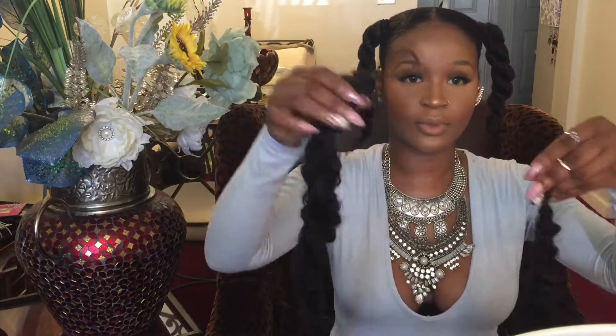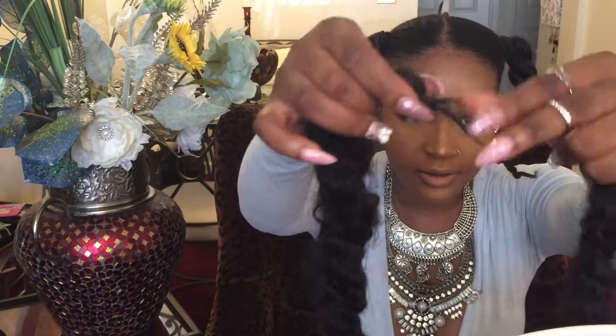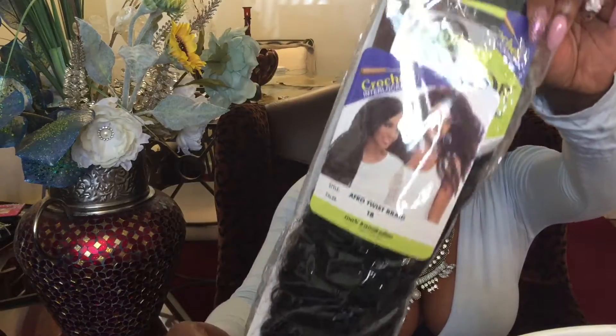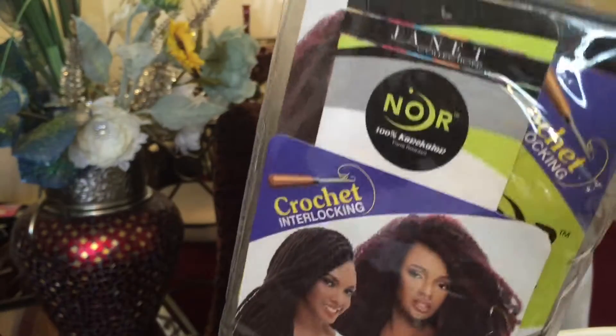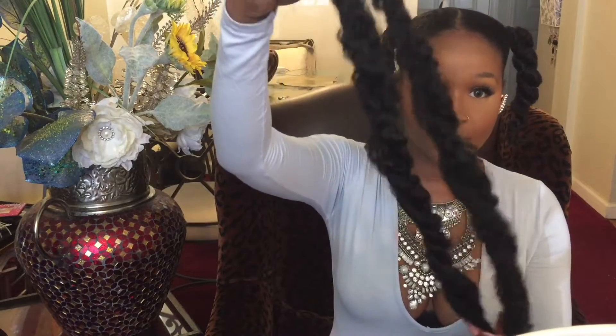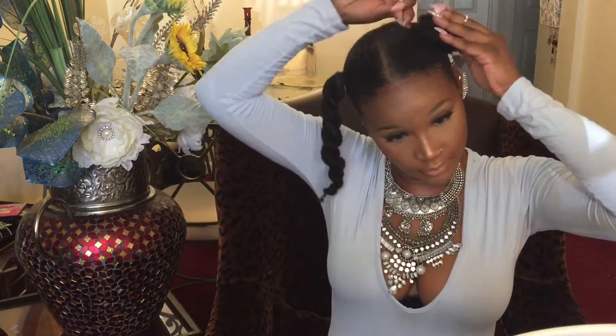That spot on my elbow came from doing my makeup in the living room, not where I'm accustomed to doing it. I have two pieces of Marley hair from the Janet hair collection — the pack came divided in two and I used half the pack to make each twist. I'll have the link in the description box along with my jewelry and outfit.